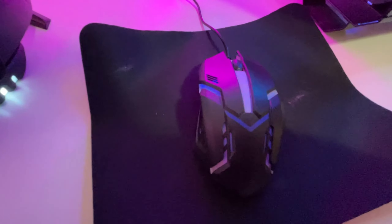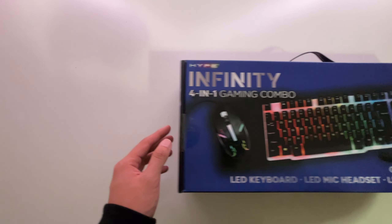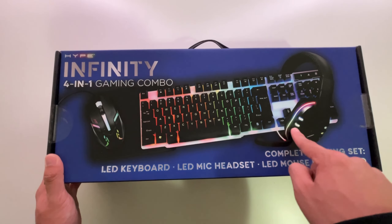I bought this entire gaming setup from Five Below, and it cost me only $20. I picked up this Hype Infinity 4-in-1 gaming combo, which comes with a keyboard, mouse, mousepad, and a headset.